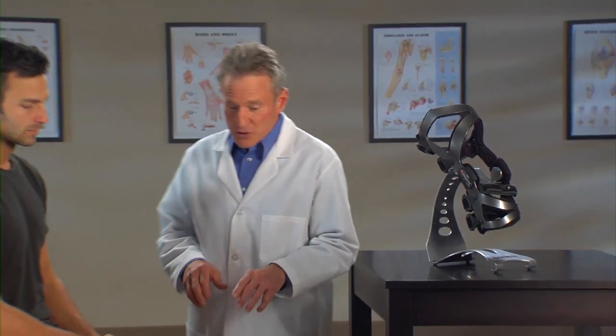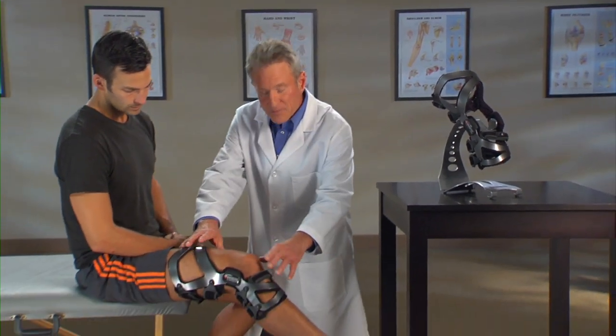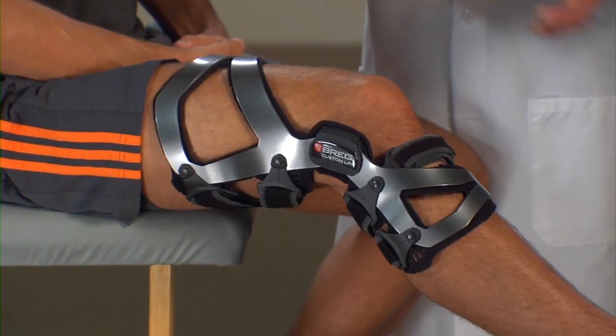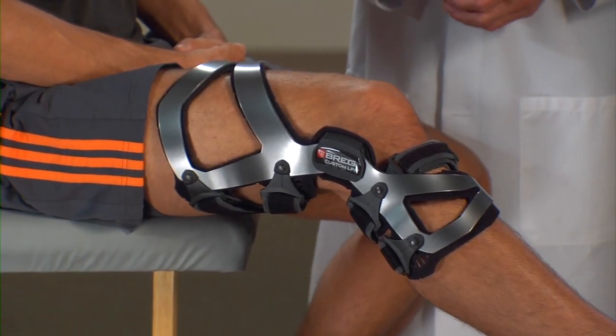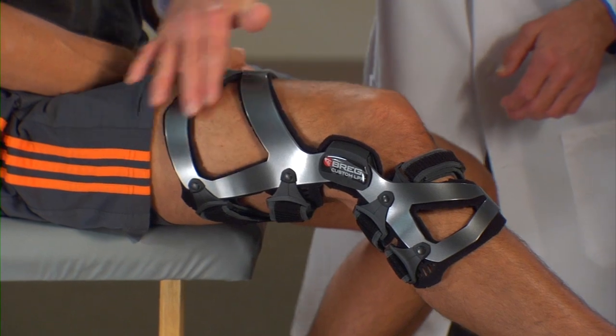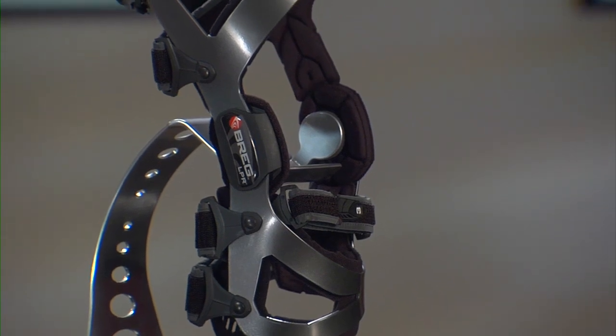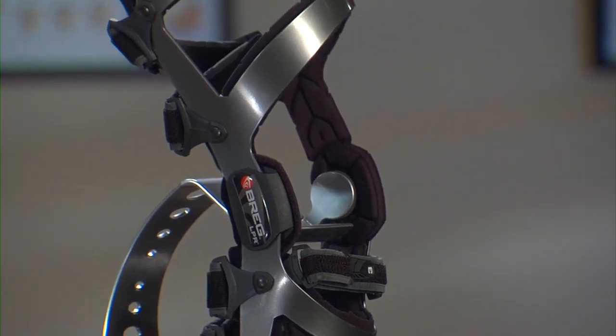Here's why. First, there's the brace frame. You can see how it's contoured to hug the leg — you don't see any gapping or pinching. The brace's truss frame, these angles here, provide structural stiffness and strength. The frame is actually made from aerospace aluminum, making it strong yet lightweight.